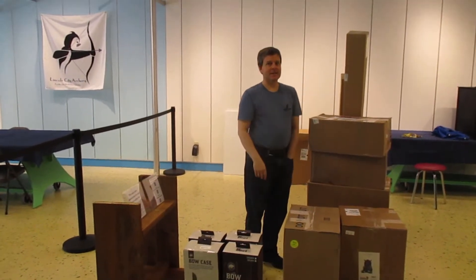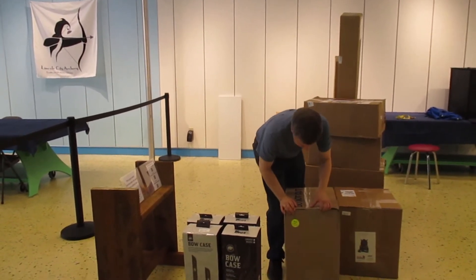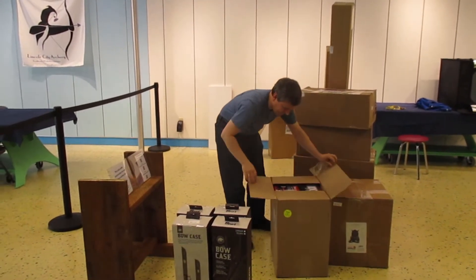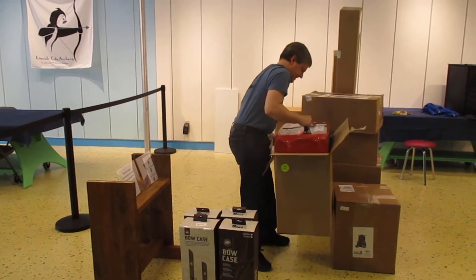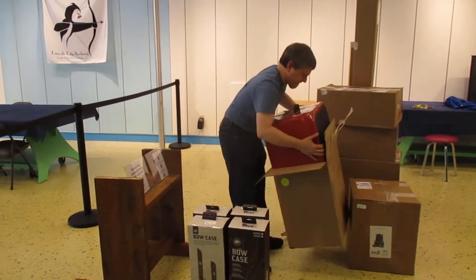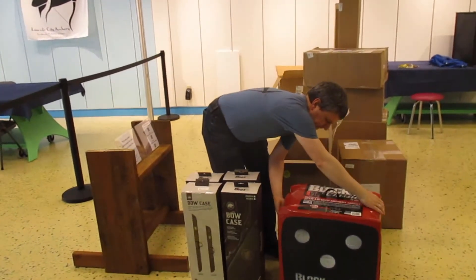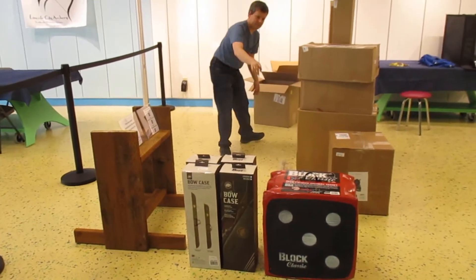Do not cut! If you watch our other videos you might already know what's inside. This is box six of eight — it's heavy and form-fitting to the box. There we go — it's a target. It's on the back side, it's blank; front side. That's a big one. We have a smaller one of these on the range.